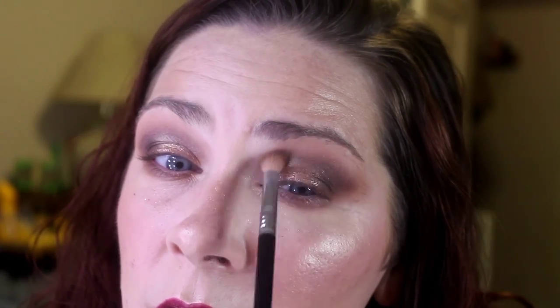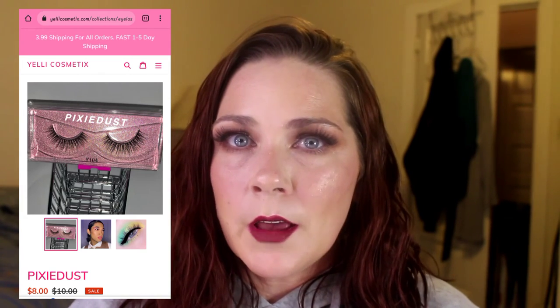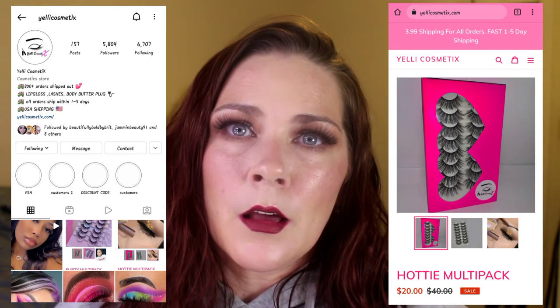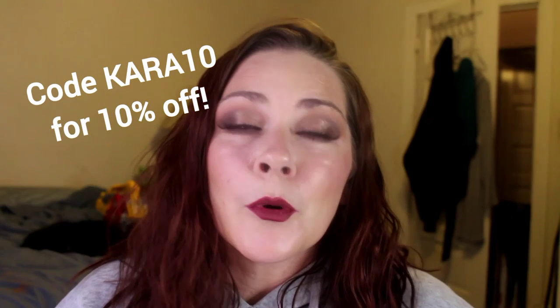I'm going to go back to my E27 and very lightly blend over top of that shimmer shade. I'm going to go do liner and lashes and clean off this fallout, and I'll be right back to show you the final look. I'm back and here's your finished look. The lashes I'm wearing are from Yelly Cosmetics — I'm wearing the style Pixie Dust. I will link her Instagram and website below if you want to check out her lashes. And if you want to save 10%, use my code CARA, K-A-R-A, 10, and you'll get 10% off your order.